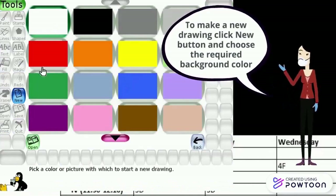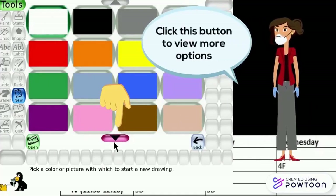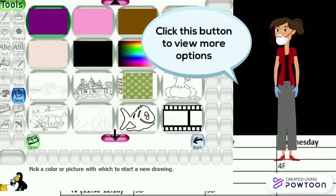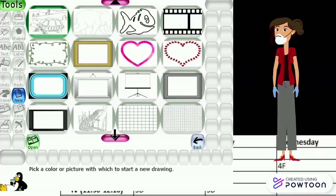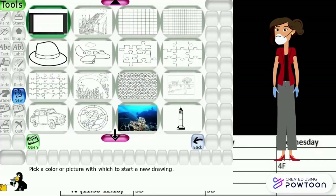To make a new drawing, click the new button and choose the required background. Click this button to view more options — you can choose any of the following pictures and start coloring your drawing.